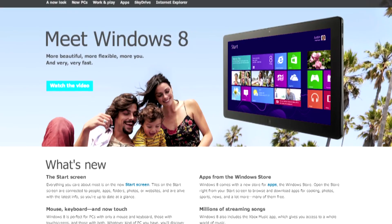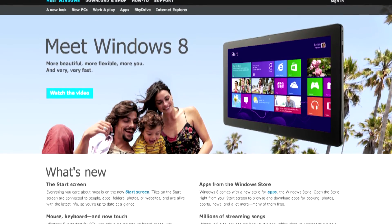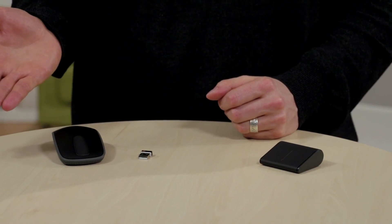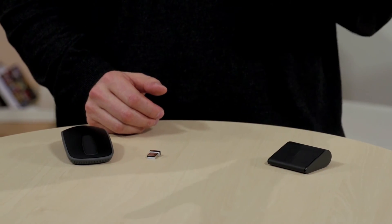Mice are truly the unsung heroes of daily computing because they play such an instrumental role in the way we navigate through our digital lives. As we move to Windows 8's touch interface, some might wonder where the mouse actually fits in. New Windows 8 mice are entering the market and could be the lifeline that bridges the gap between the old and the new. Today we're going to look at two such mice: the Logitech Zone Touch Mouse T400 and the Microsoft Wedge Mouse.